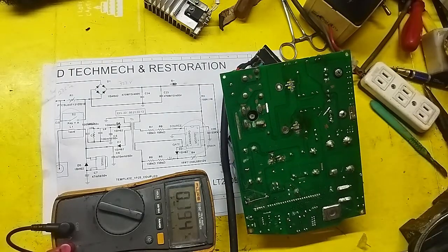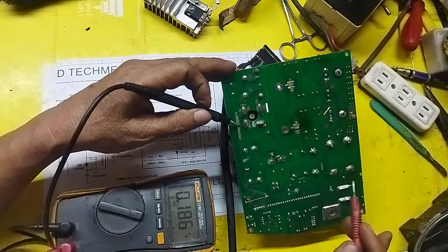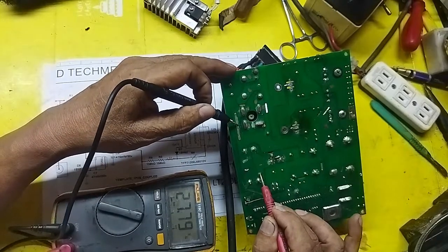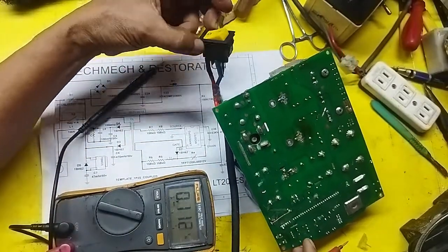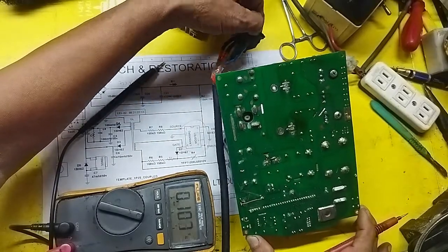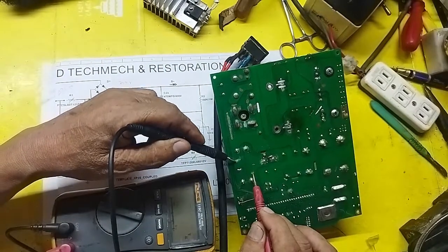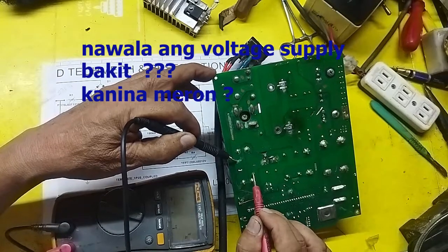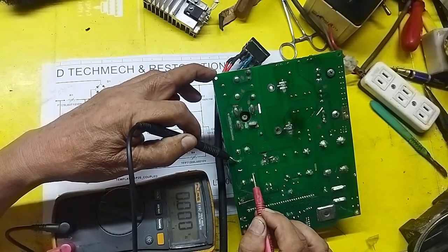There — that's where the supply is. There's the supply — positive — right there. You can see the supply path going through.